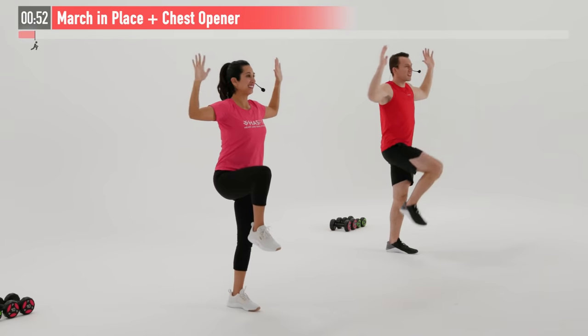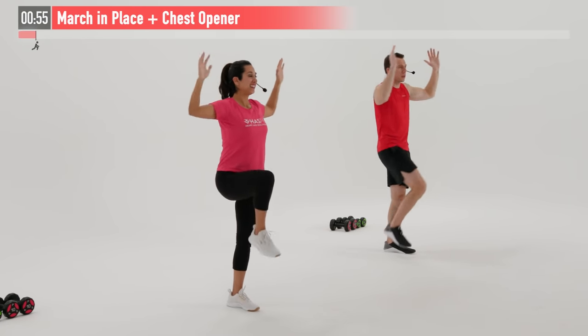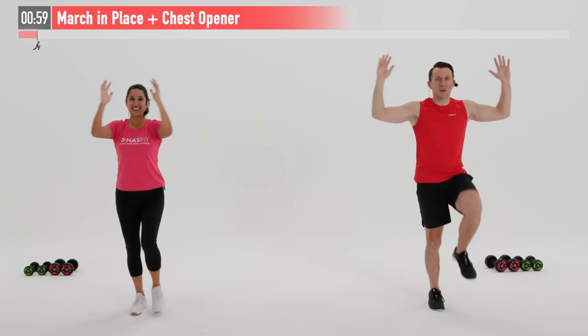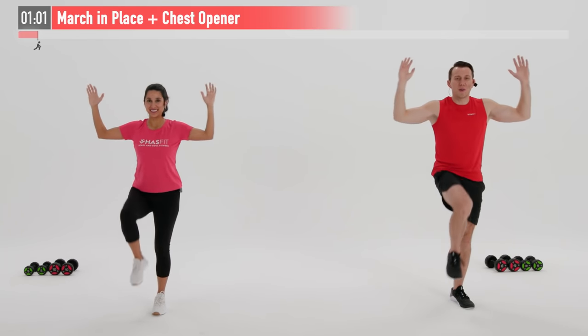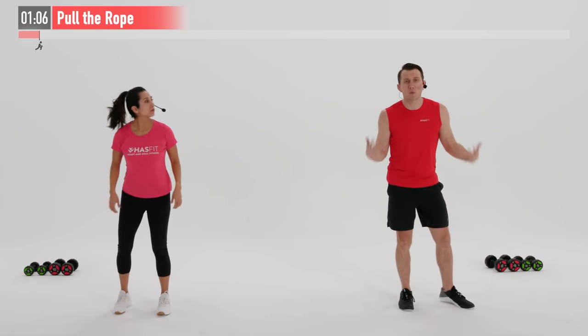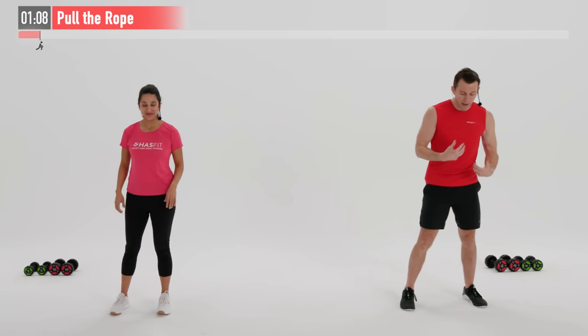Let's go 10 more seconds here. This one's working your quads, your hamstrings, your glutes, shoulders, and chest and back. Next up, we're going for what's called a pull the rope. We're going to warm up our upper back here. Feet are shoulder-width apart, a little bend in our knees. I want you to reach as far as you can with your right arm and grab onto an imaginary rope. Now pull that rope back from the elbow. Left arm now, reach and pull.